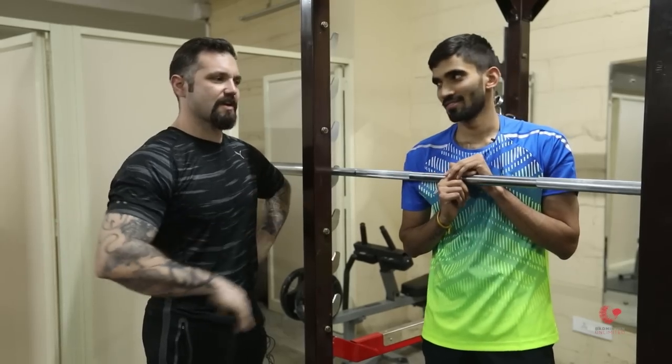Hi everyone, this is Srikan and here's Daniel, my trainer. Today the first exercise we're gonna do is the powerlifting squat.